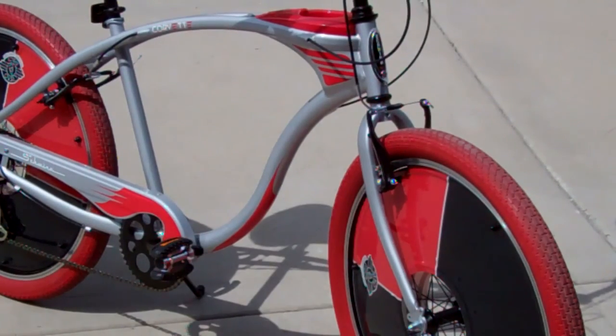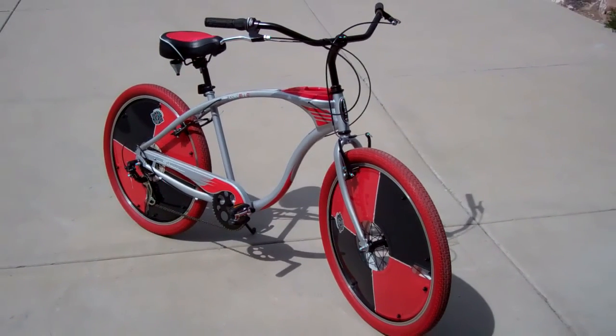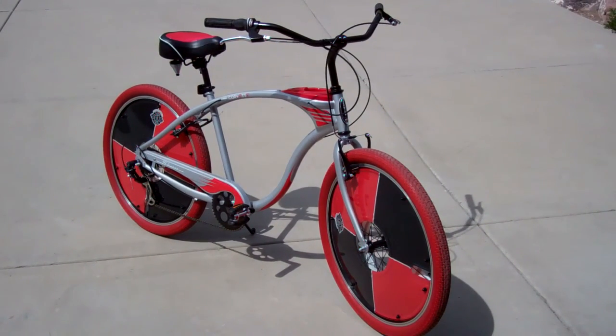Okay, there you have it. Make sure you check all your nuts and bolts and that everything's tight. Make sure your brakes work and the shifters work. It's a beautiful day — I'm going to go for a ride. Thanks.